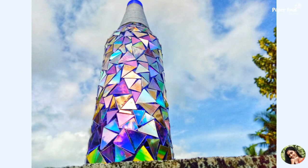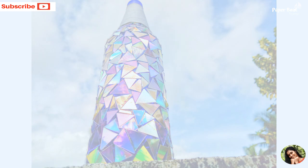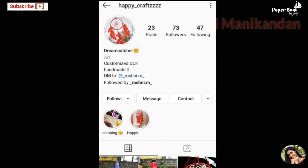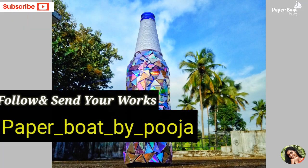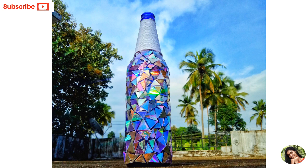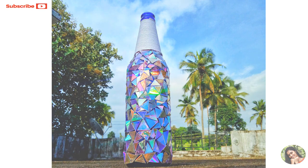Let's try it again. This is the final look — it's a nice look! If you like the video, subscribe to the channel. You can also follow on Instagram. Please like, comment, and subscribe, and press the notification bell.